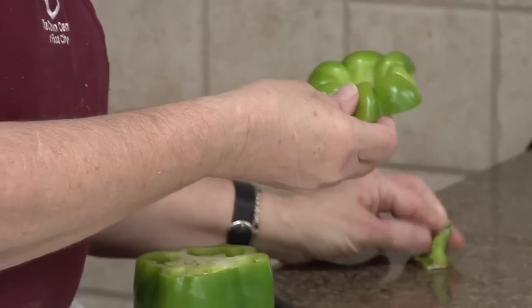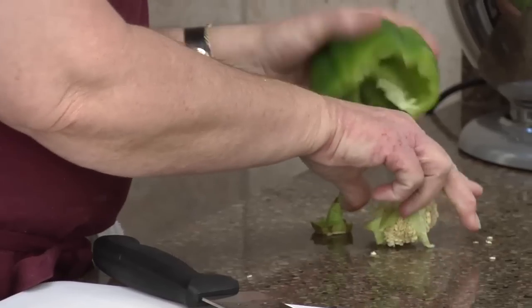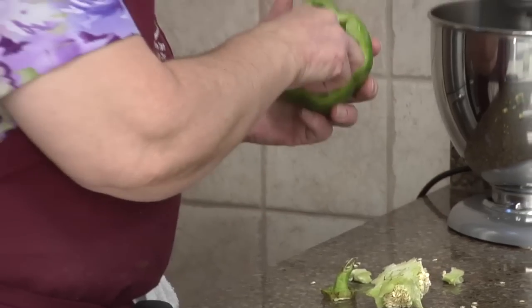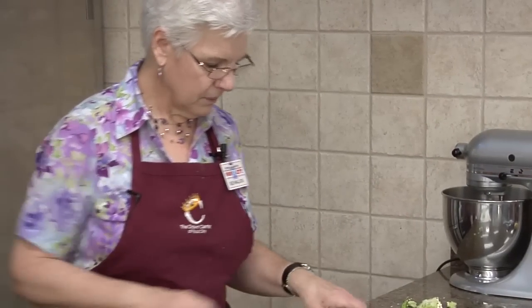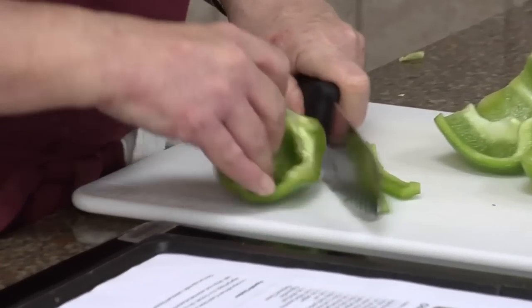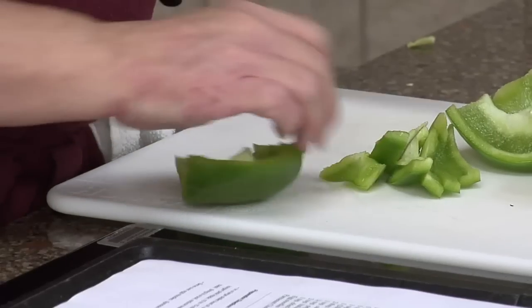I noticed today as I was shopping that green peppers are 83 cents. I thought that was a little bit expensive, but I guess they haven't come in to the people's gardens quite yet. We're still gonna use all of it though.